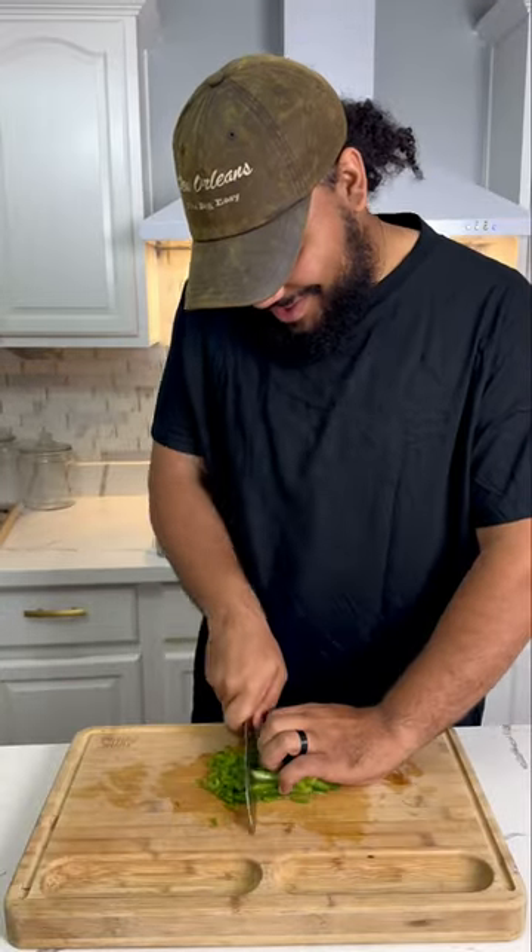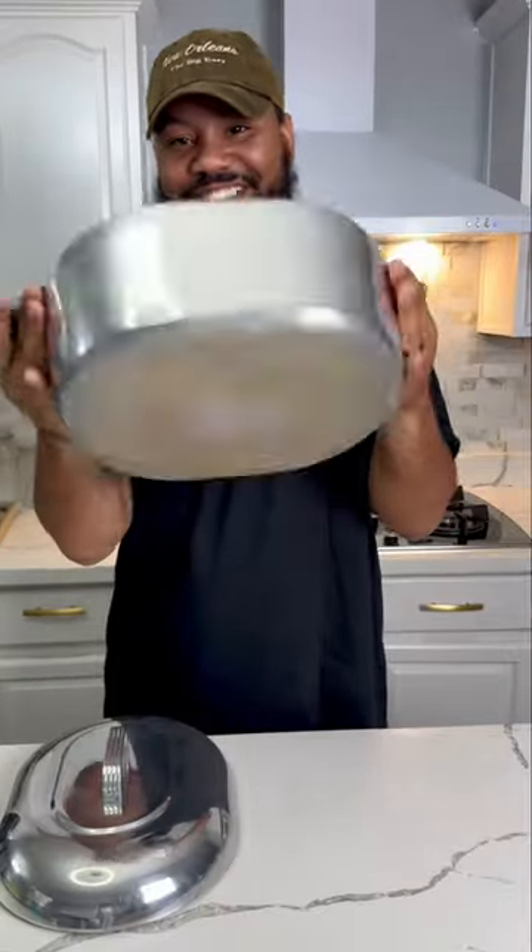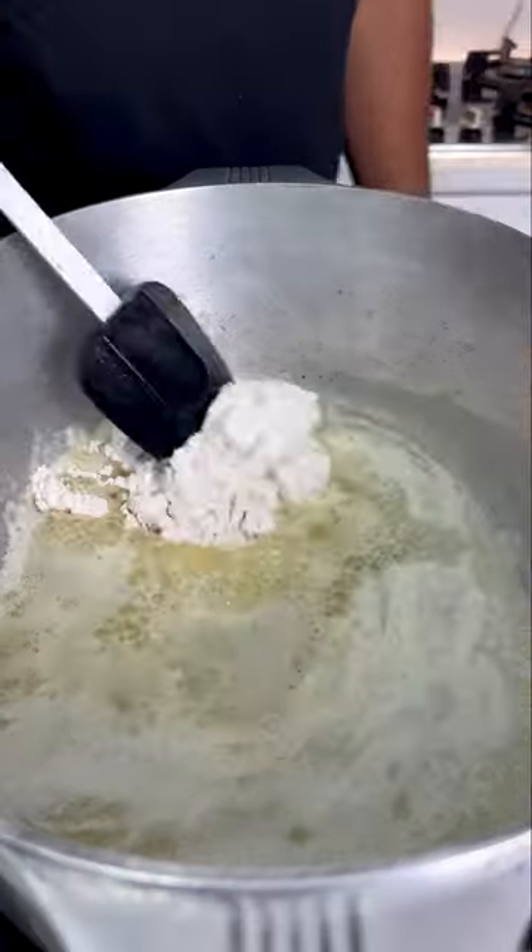Prep your holy trinity of onions, bell peppers, and celery. Pull out the 70-year-old magnolite, throw in buku butter and flour, and we're gonna create a roux.